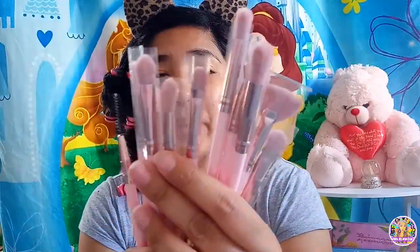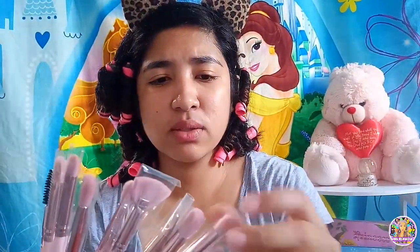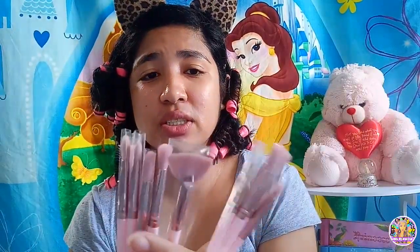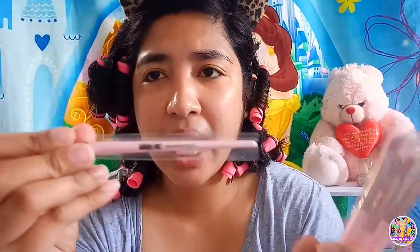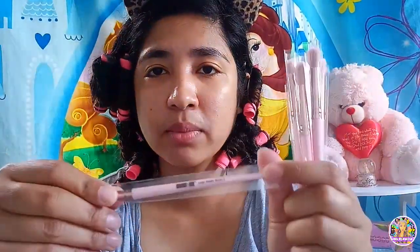12 pieces na pang eye brushes to guys. In-order ko to, matagal ito dumating. Tingin ko galing to ng ibang bansa kasi nung in-order ko to, matagal bago dumating. Tapos may nag-chat na: 'Your parcel is on the way on your country destination.' Tapos may nag-chat na naman: 'Your parcel is cleared by customs.' Try natin. Maganda naman siya, fluffy. Ewan ko, hindi ko alam paano magbasa nito.